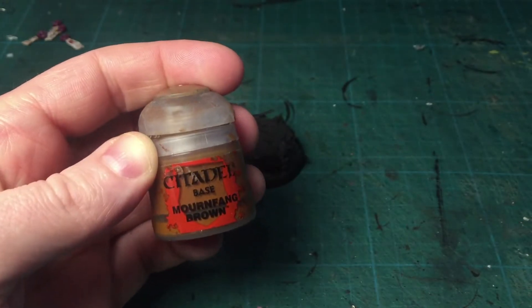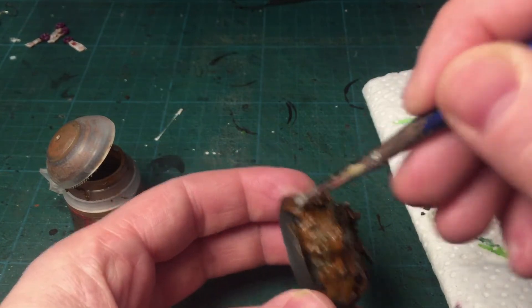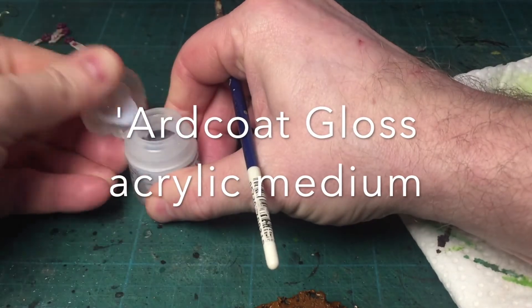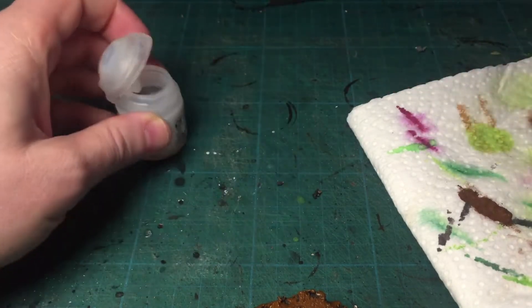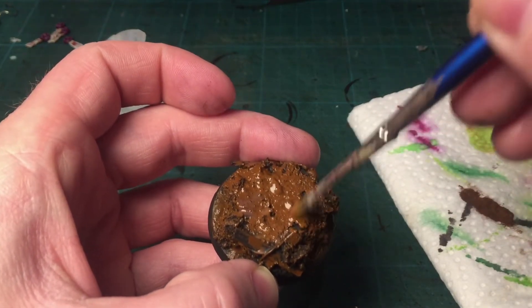I'm giving it a rough brushing of Morphing Brown — that's the base color for the crackling texture paint I'm going to use afterwards, so inside the cracks you'll see the dark brown. I'm coating the parts I'm going to use crackling on with Art Coat Medium. This is going to help cracking the texture paint and make nice cracks.